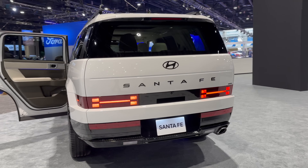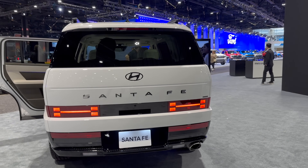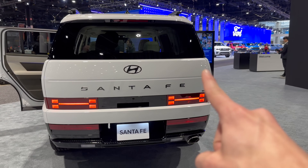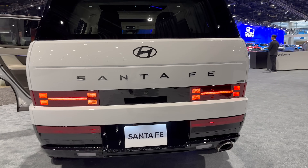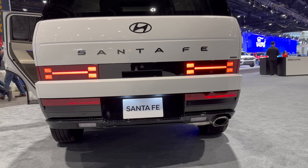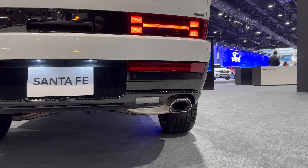The rear design is a little funky, but it's funky with a purpose. It kind of bows out here because they've moved the power struts for the tailgate all the way to the sides to maximize trunk space. Of course it's got 'Santa Fe' in huge script, H-pattern taillights to match the headlights, and a single exhaust.